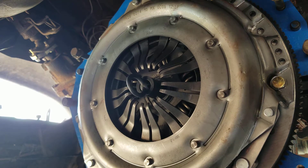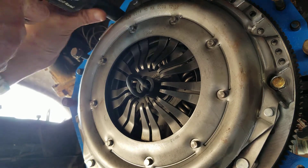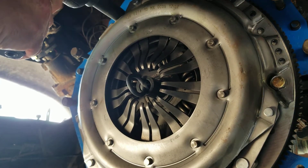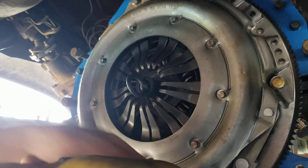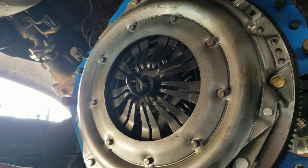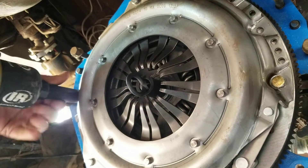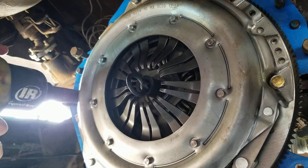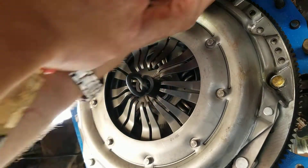I'm going to put the air gun on it real quick. The air gun gives it a good finish.